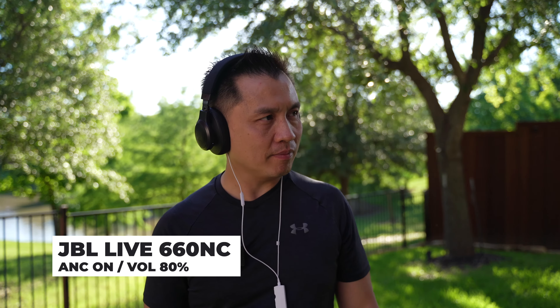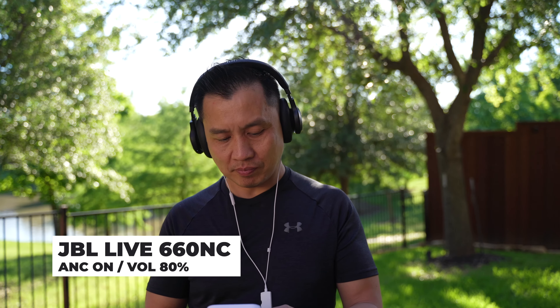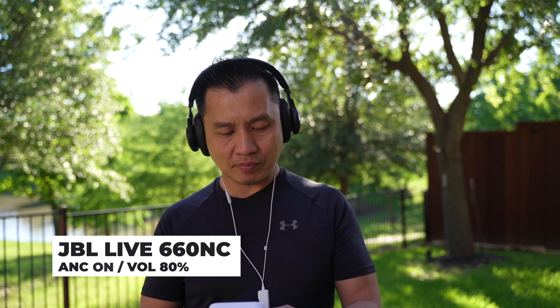I think that was too much, I gotta turn it down. That's pretty good right?